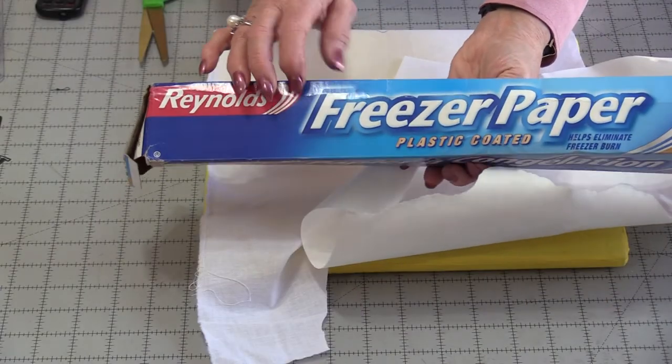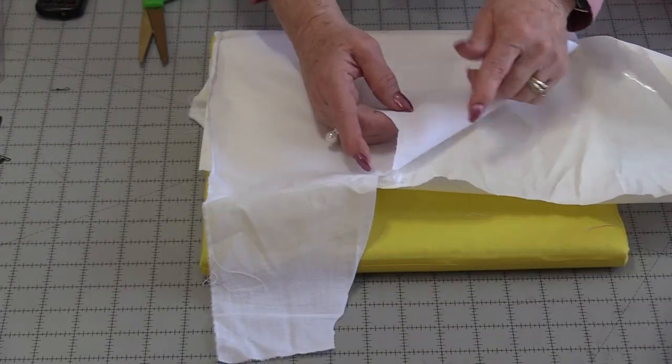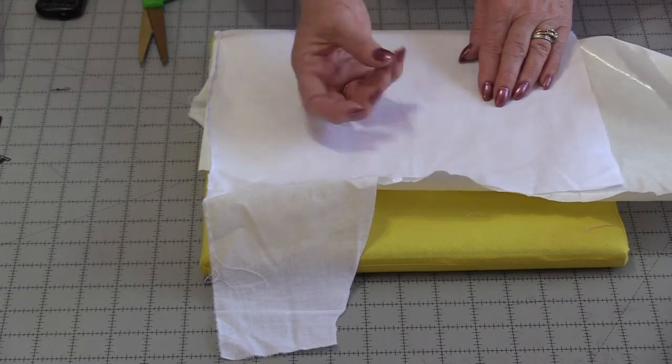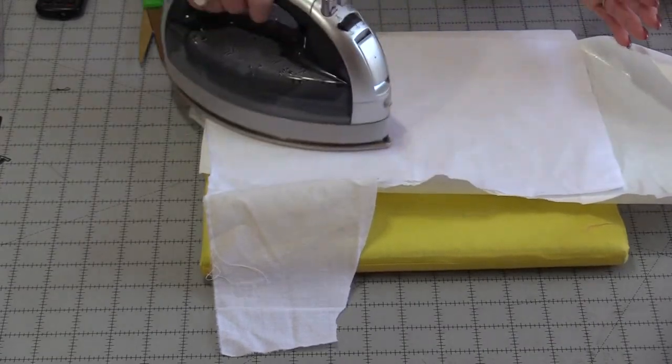Freezer paper you can get in the grocery store. It's paper on one side and sort of a wax on the other. I do want that wax to stick on the back of my fabric, so my good side is facing up. Iron the two of these together, which will only take a second.